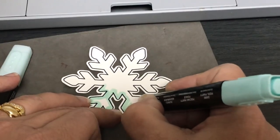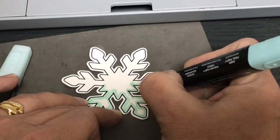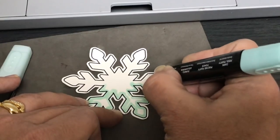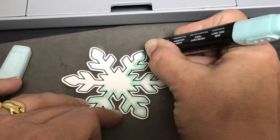Do it kind of quickly because alcohol markers dry fast. You might want to blend a section at a time for something like a flower, but the snowflake is pretty forgiving — it doesn't really matter if you go outside the lines a little bit.